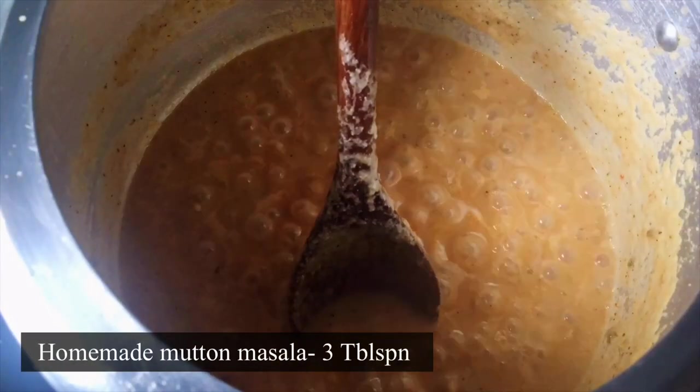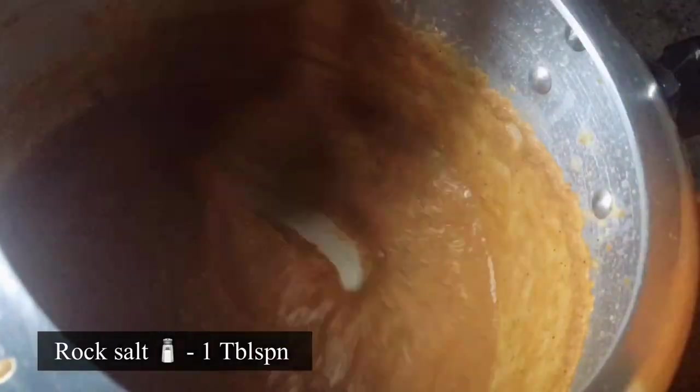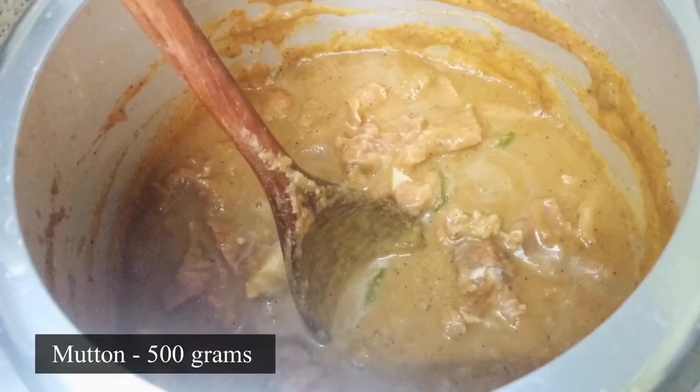This is the star of the ingredients — 3 tbsp of Mutton Masala. We are going to upload the recipe for our family. Add some salt to the sauce.